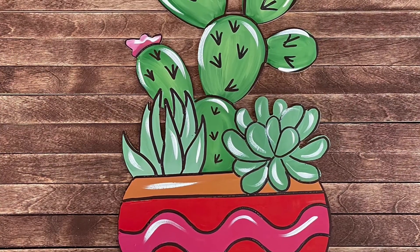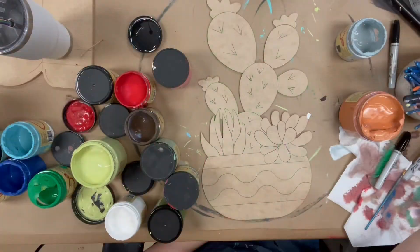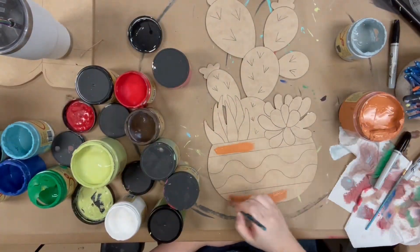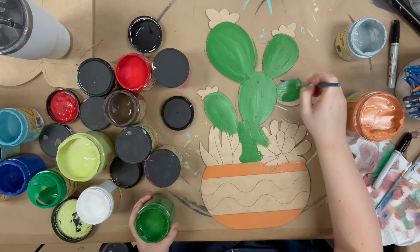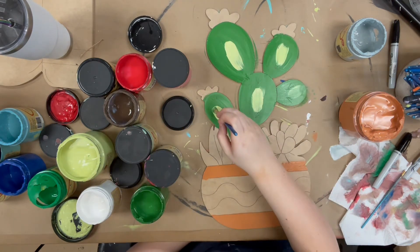Hey guys, it's Scarlet at Buildacross and today I'm going to show you how I paint this cactus succulent cluster in this pot. I'm going to go in first with terracotta — that's the color I'm using to base coat my pot — and all the colors I use in this video will be Dixie Belle chalk paint, which you can purchase online at buildacross.com.